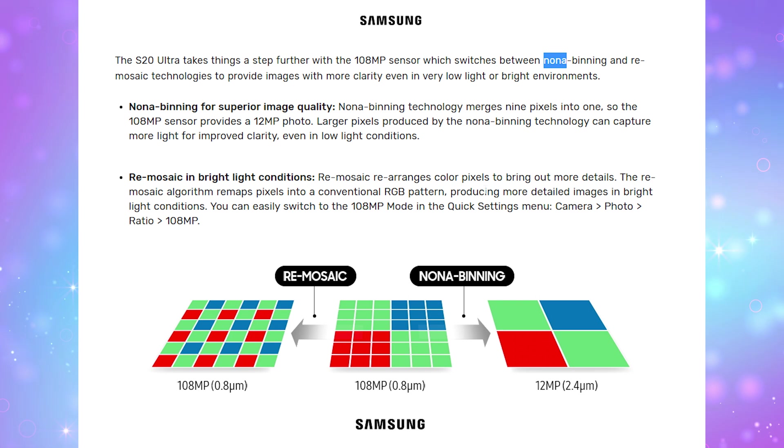I did want to mention a couple of notes about the 108 megapixel main camera on the Ultra. Samsung is calling this tech Nona Binning. You take a bunch of pixels — 9 to be accurate — and it's treated as one big super pixel. So when you take 108 and divide it by 9, you get a 12 megapixel photo. If you want to shoot with high quality detail, you have to choose 108 megapixels within the ratio settings in order to shoot at that size.